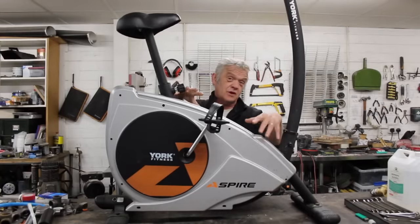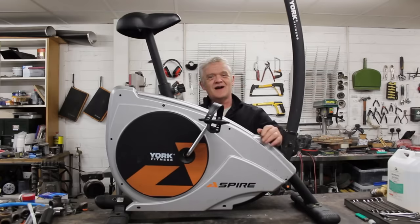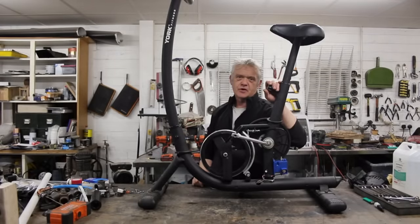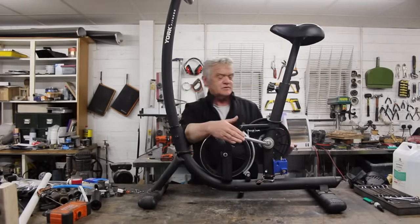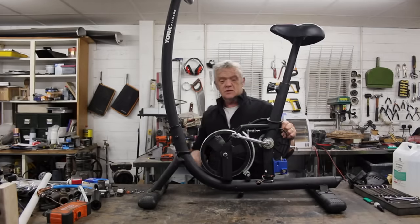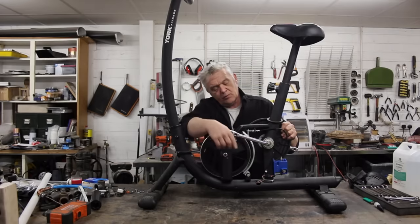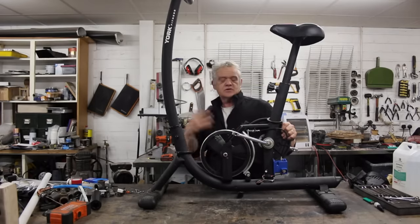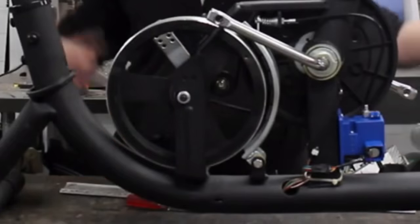First things first: take this cover off, because underneath is the working mechanism, and they're actually surprisingly simple. There are a whole lot of screws and a couple of pedals — get those off and expose it. This mechanism is pretty standard: the pedals are connected straight to this big flywheel, which acts as a pulley going down to a tiny one, giving us a gear ratio. Right there is a magnetic shoe. We alter the distance of the shoe to the flywheel to create resistance, and you pedal against that resistance. That's it — there isn't anything else to them.